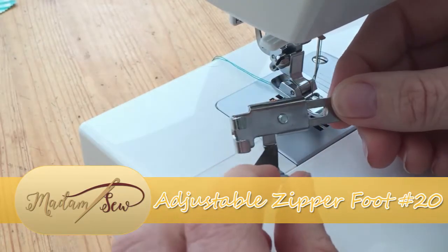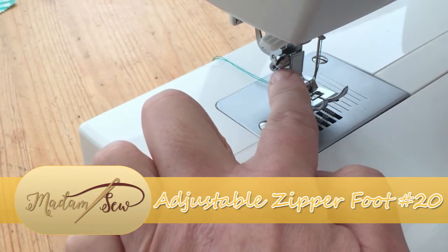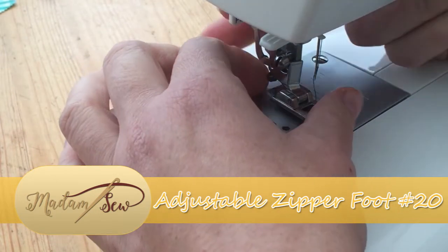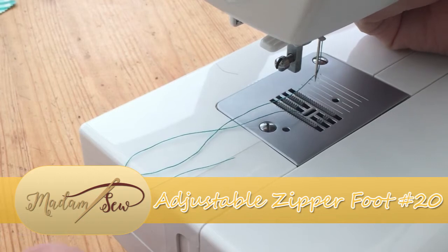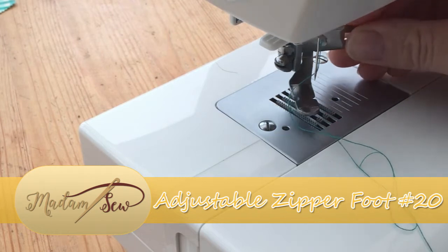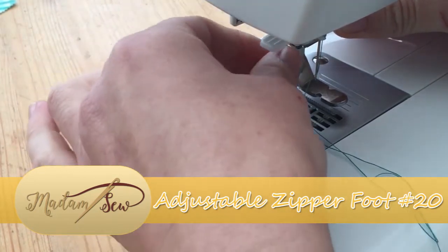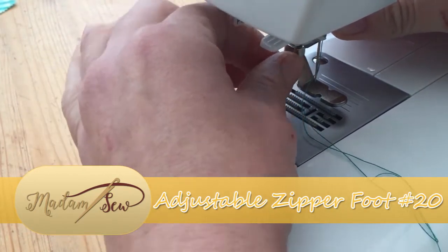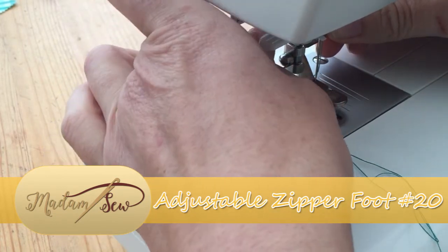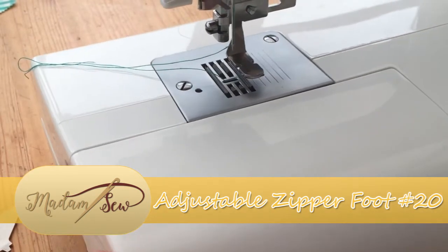Unlike most of the feet in the 32 presser foot set, this one will actually need to be attached to the shank of your sewing machine. We'll need to release the screw here, which if it's already loosened you can do gently, otherwise you will need to use a tool that comes with your sewing machine or a screwdriver. We're going to pop the presser foot onto the shank and do the screw back up. You can start off doing this manually but you will need to finish off using a screwdriver just to secure it in place — we don't want that flying about.